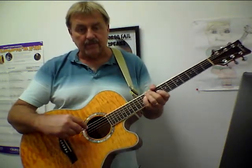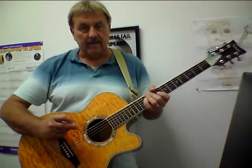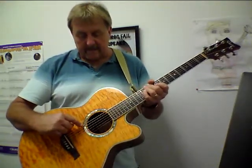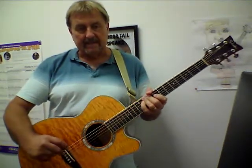And there's a little saying that we have for that. It is 'Elvis ate dynamite, goodbye Elvis.' So that's a good way to remember what your strings are tuned to. The little kids like 'Elephants and donkeys grow big ears.' And I like that one too.